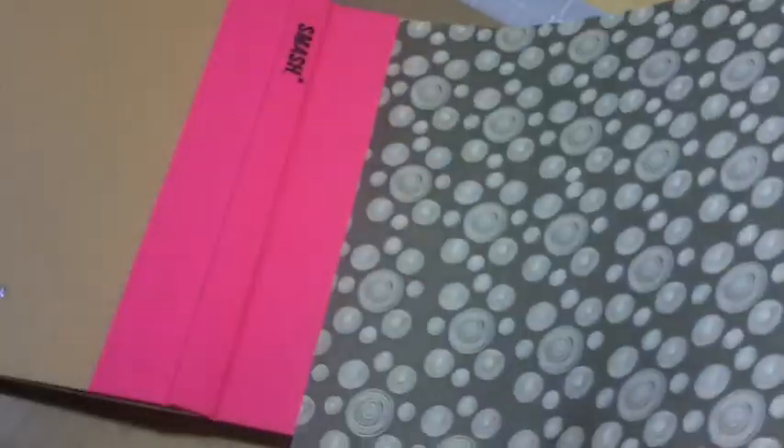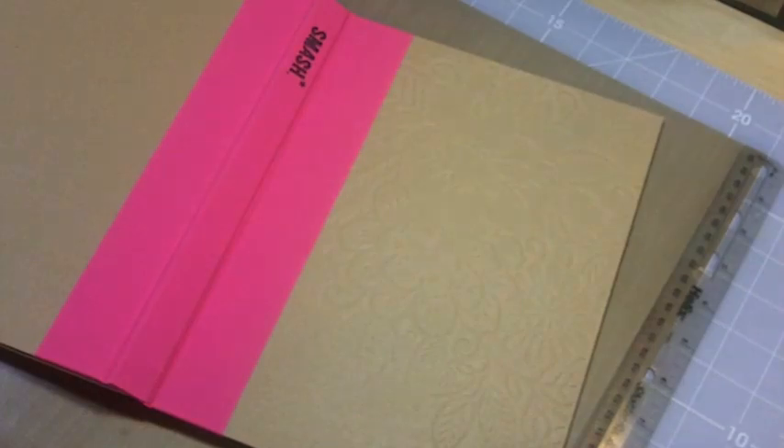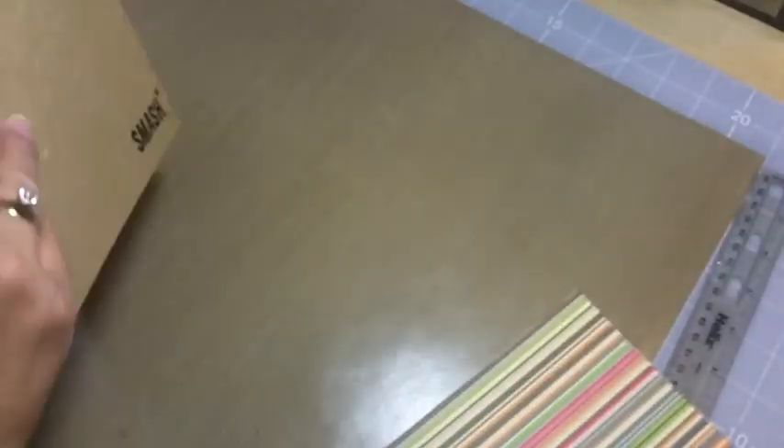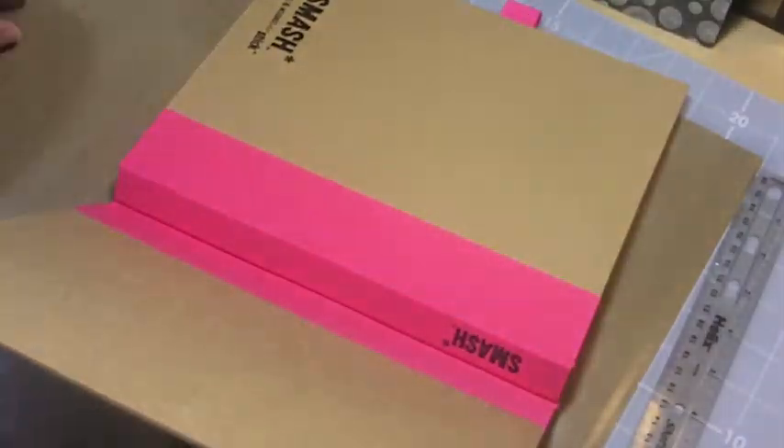I'm going to be using Webster's Pages Trendsetter paper collection, using some 12x12 papers. I used two or three different sheets from the collection to alter my smash book — both the front and the back using the front and back of a 12x12. I'm going to use some gesso first to kind of prep my book.